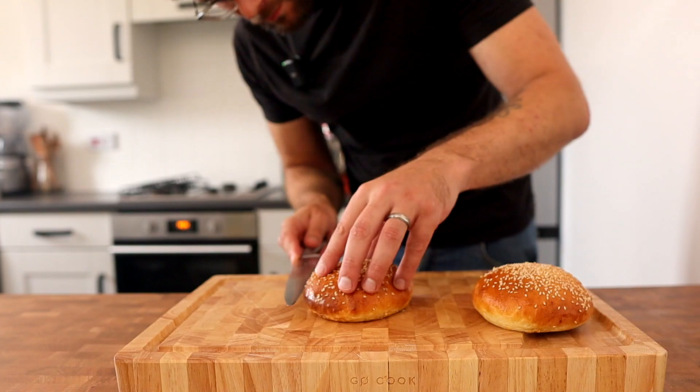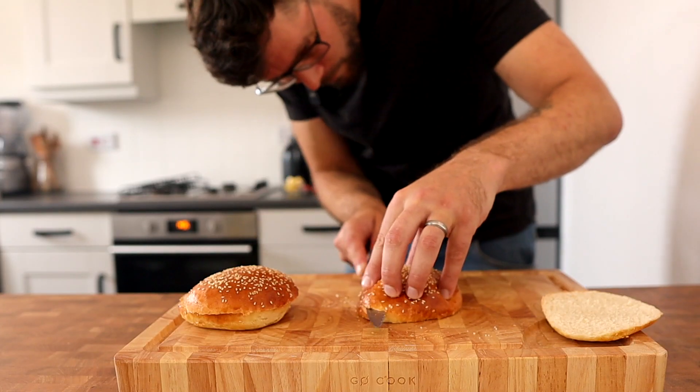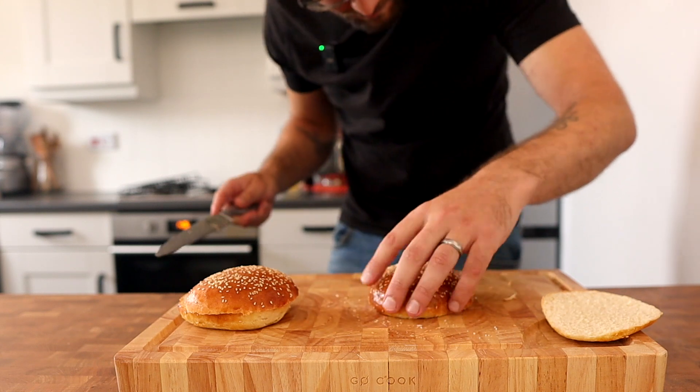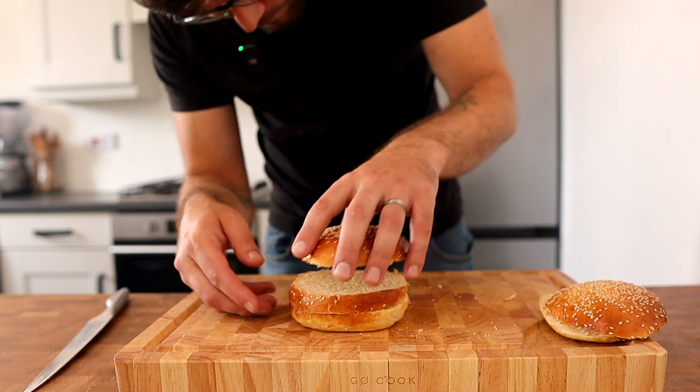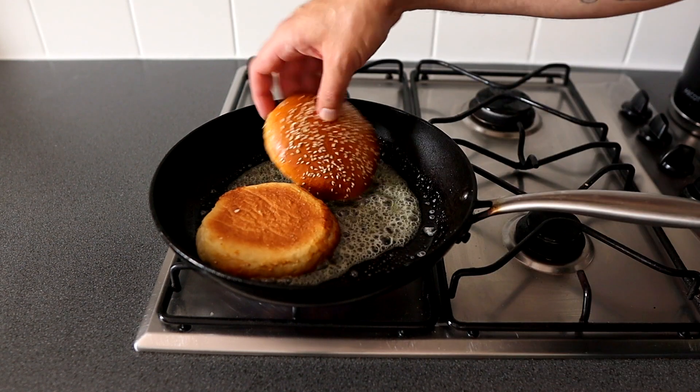We're almost at the good bit where we put the Big Mac together, but before we do we need to toast the buns. Take two bread buns — one we just cut in half, and the other we need to cut out the centre section. This is going to go in the middle of the Big Mac. Place a frying pan back over the stove over medium heat, add in a little bit of butter, and toast the bread buns until golden.